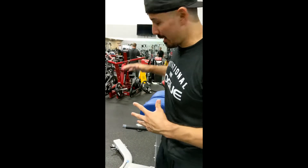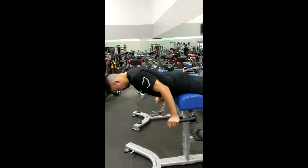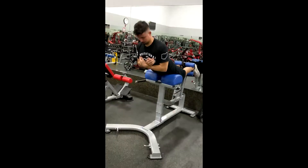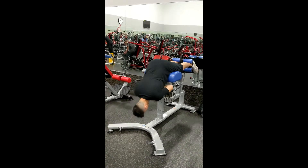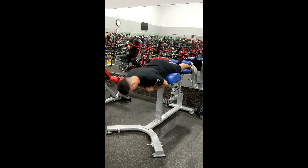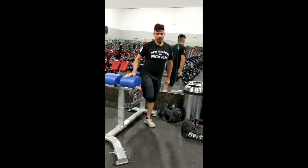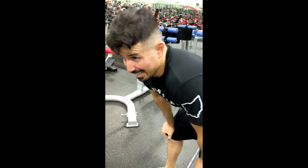Not only is our core responsible for flexion, we can't forget our core is responsible for extension as well. So we're going to end it with low back extensions — actually contracted, not static — trying to balance out everything we just did in flexion. We're going to work the opposite now, doing the same thing with high volume, three sets, just to balance out what we've already done.